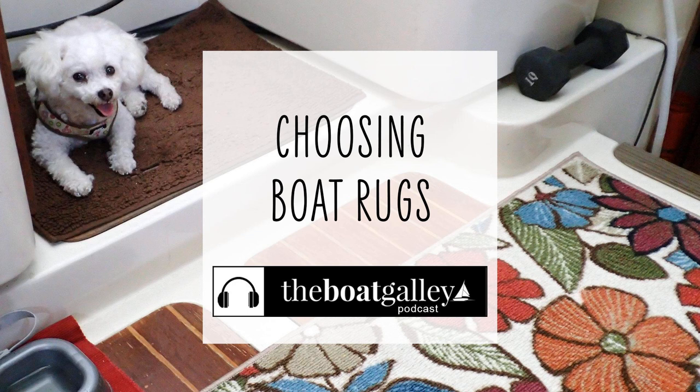Rag rugs are good, as they can be washed and there's no rubber to start peeling off. But you do have to have a separate non-slip pad, and rag rugs can be hard to find in sizes and shapes that work on boats, and you can't cut them to fit. Size is another thing. On some boats, there just aren't a lot of rugs that would fit. Depending on where you're using them, sometimes you can get a larger rug and cut it to fit, if the cut edges will be in an area without a lot of traffic — otherwise they'll ravel. Cut edges also preclude washing a rug unless you can put a binding on the cut edge so it doesn't fray in the wash.